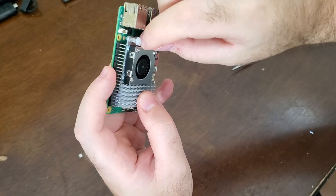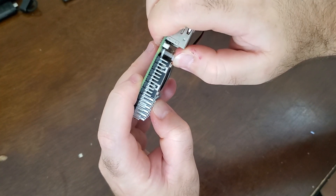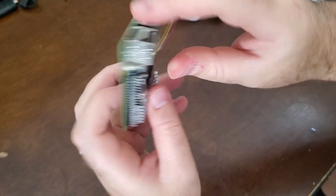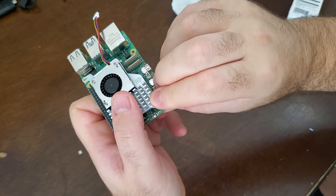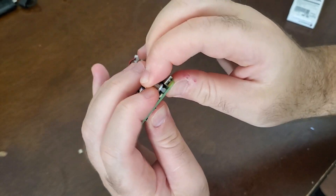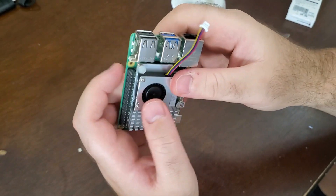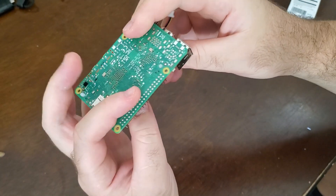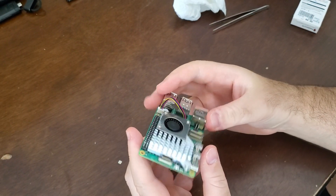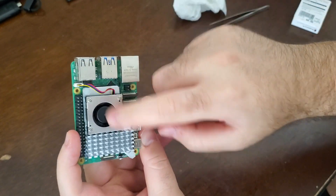Let's install it now. This one goes here, this one goes here, and let's press these pins. First one — nicely went through. Second one — okay, here it is. They fit nicely. Looks beautiful — that's it!